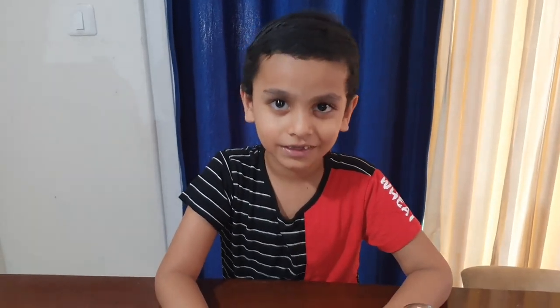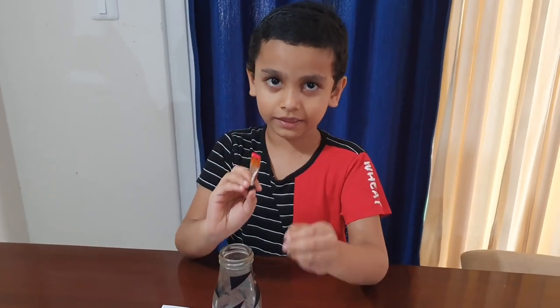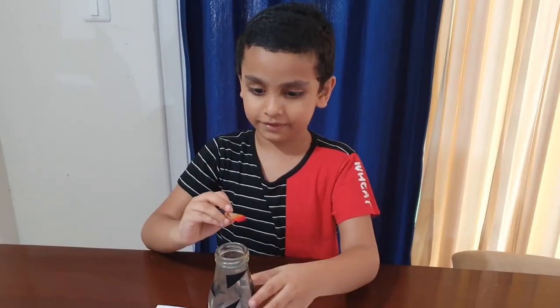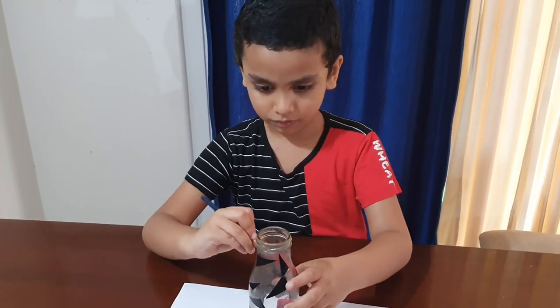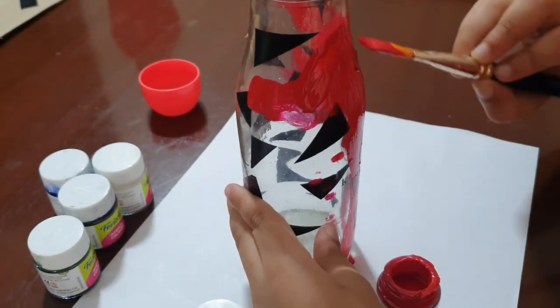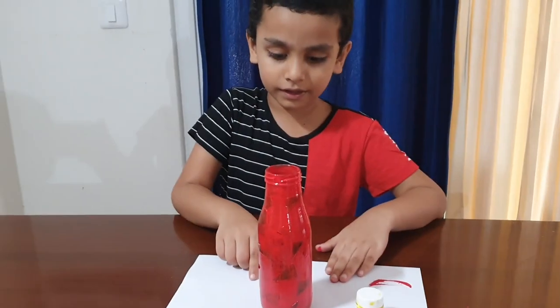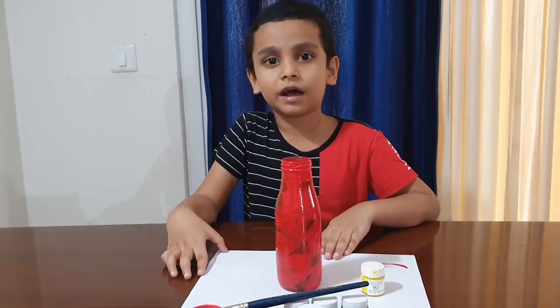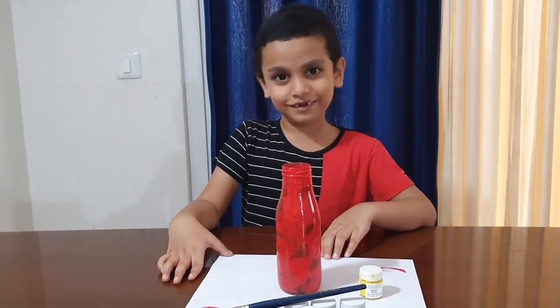You can take whatever color you like. Here I am taking red and yellow. Now take the brush and paint this. I paint this bottle. After some time, let's coat it once more. Let this dry.